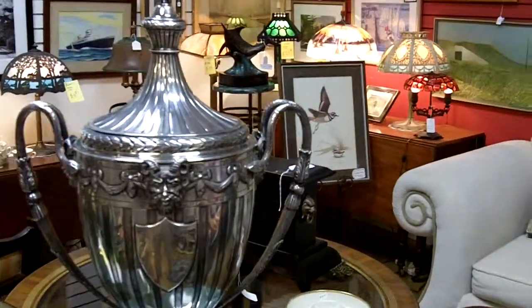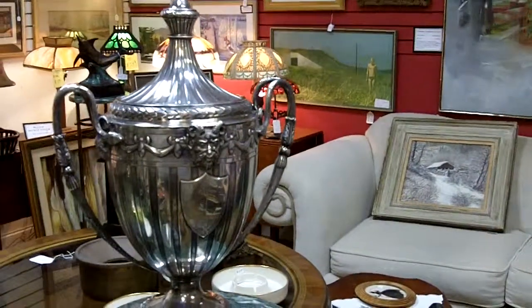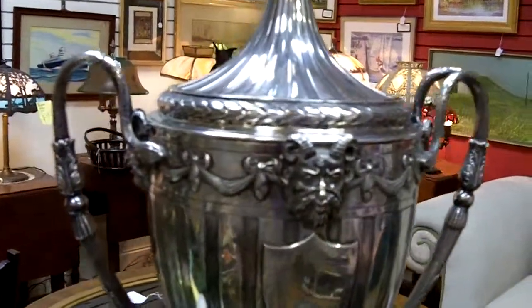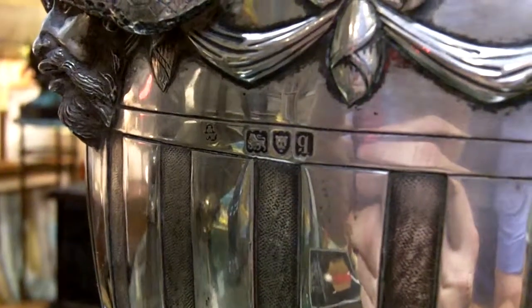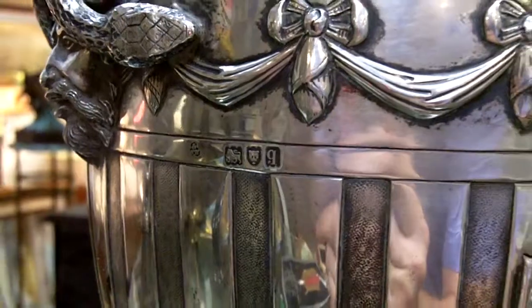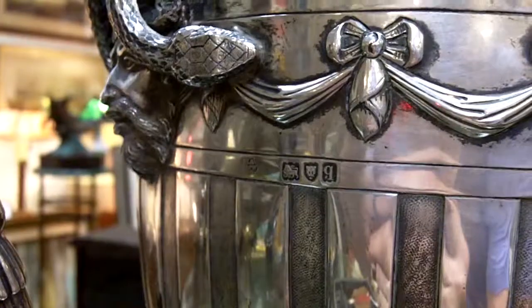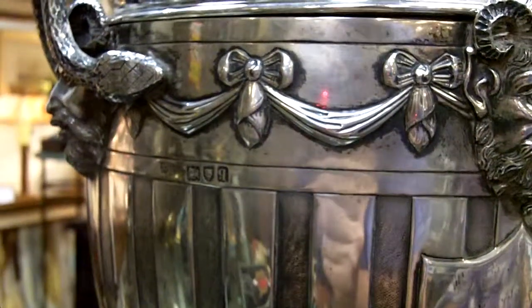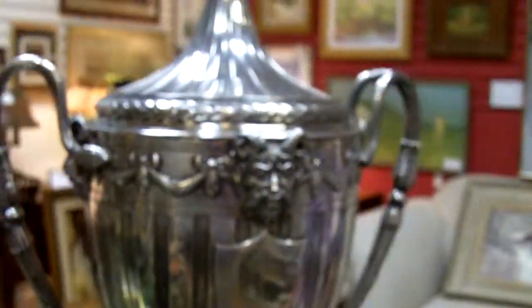Well, the first thing to do when you're thinking about whether your piece is sterling silver or not is to look for any marks you might find. On this particular piece, I found a set of hallmarks. It tells me that it's English. There is a hallmark of a lion, a hallmark of a leopard head, a hallmark of a letter Q, and then one more hallmark with a W, W, and a little ampersand sign and a clover leaf.